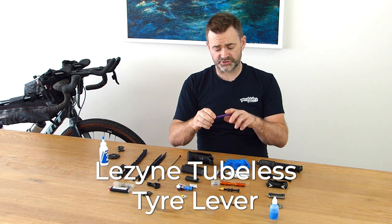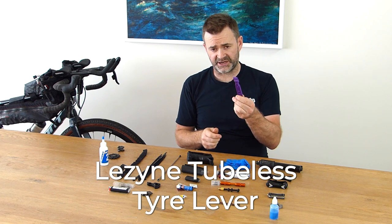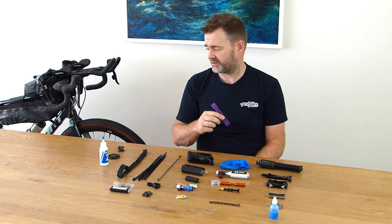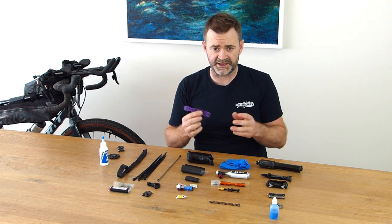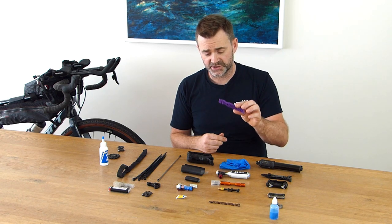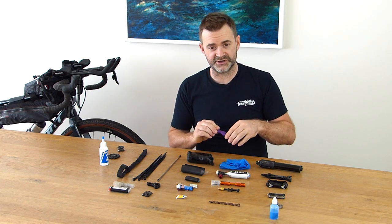Tyre lever — I've got a nice robust tubeless tyre lever here. One is perfectly sufficient; I've tested it. My tyres normally come off in your hands but I do have one in my kit just in case. I've actually got a purple one just so it stands out.